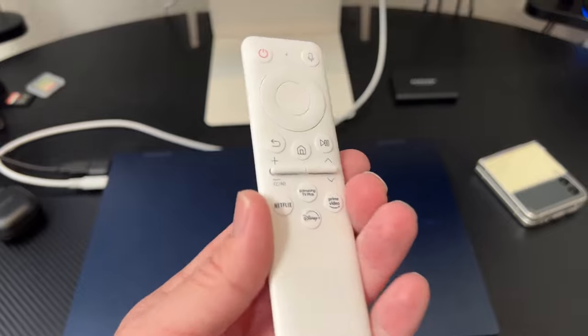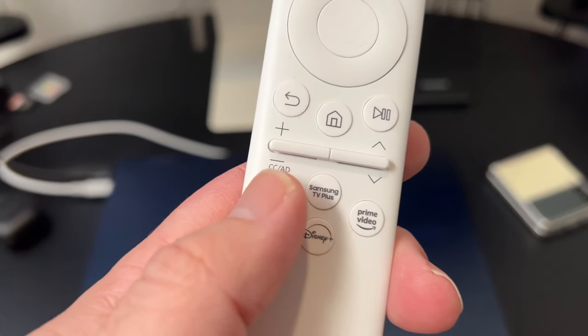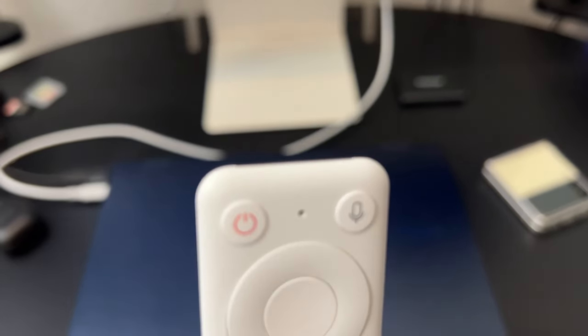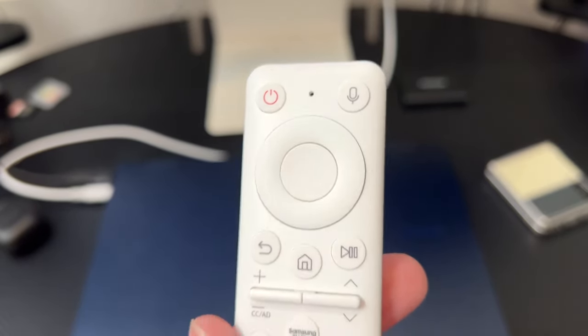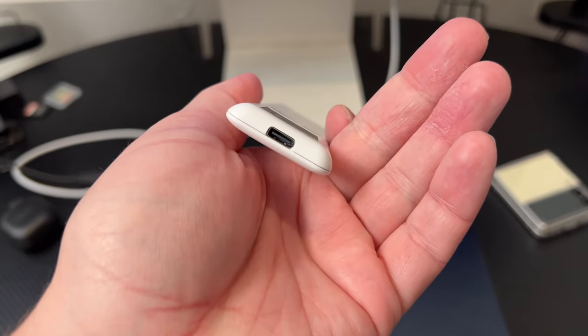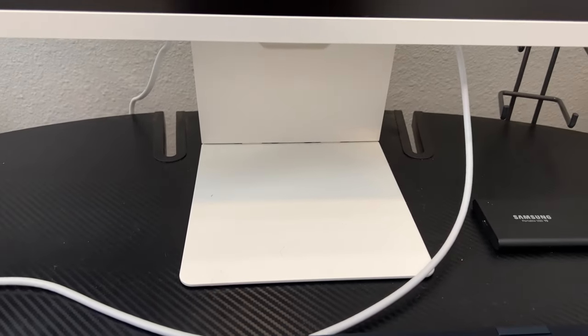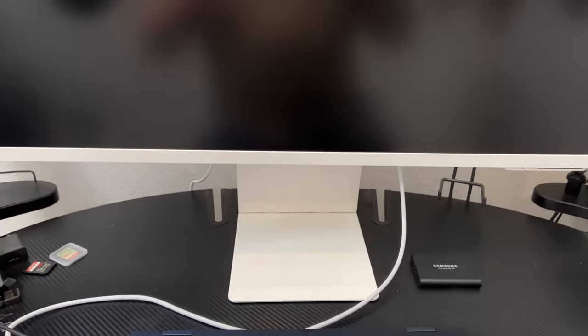At $699, it has built-in speakers and comes with a remote. The remote charges with USB-C, so you're not changing out little disk batteries all the time — you just plug it in and recharge it. I wish the base had wireless charging, but it's just a standard flat base. The ergonomics are great because it's a really thin monitor with very thin bezels, so you get the maximum screen real estate without a bunch of plastic obstructing your usage of the screen.